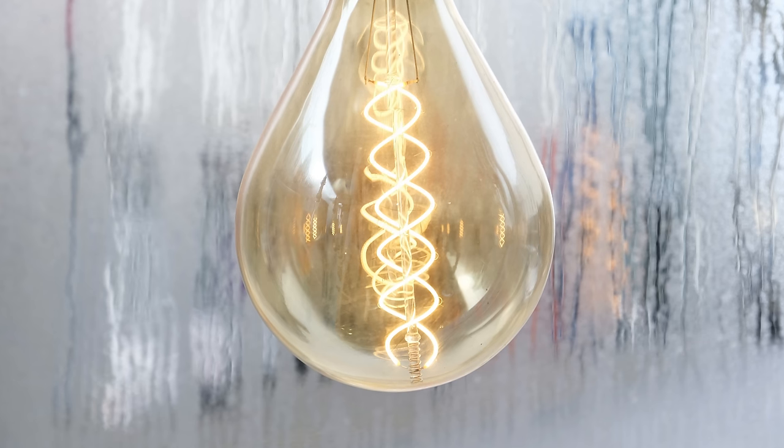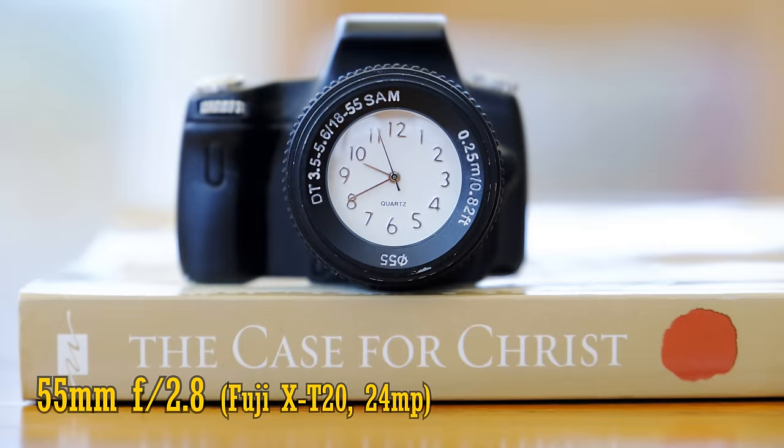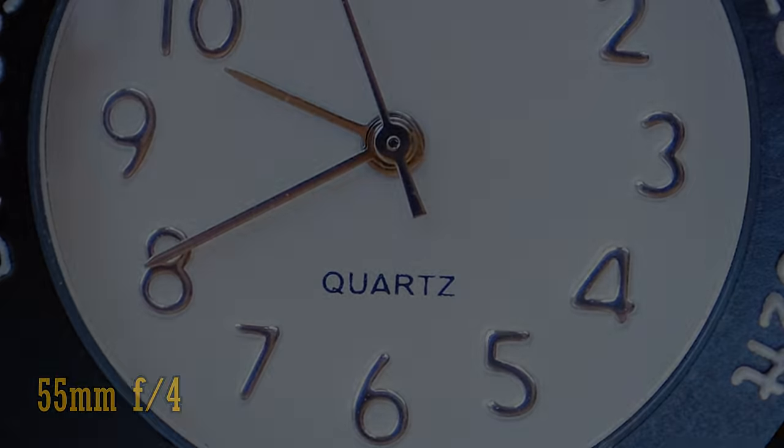Let's see about close-up image quality. The lens can focus down to about 40cm when zoomed right in. At f2.8, close-up image quality is a bit soft. You only need to stop down to f4, though, for a dramatic improvement. Let's see how this lens works against bright lights. Whatever lens coatings Fuji are using, they're clearly doing their job. Flaring is minimal, contrast remains high, whether zoomed out or zoomed in. Good job, Fuji!